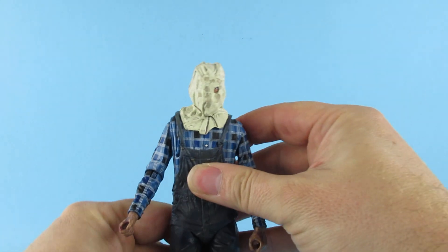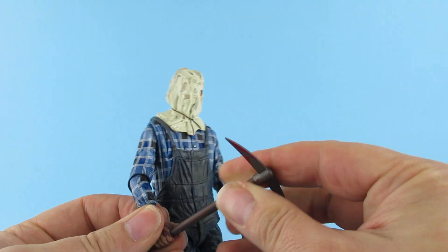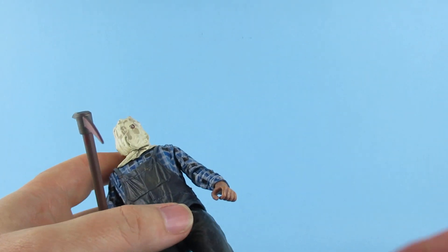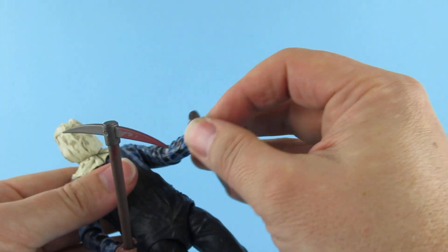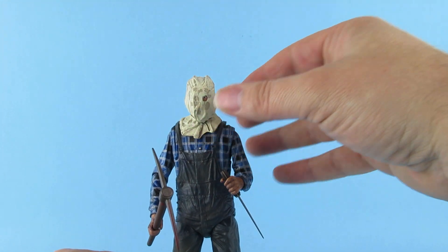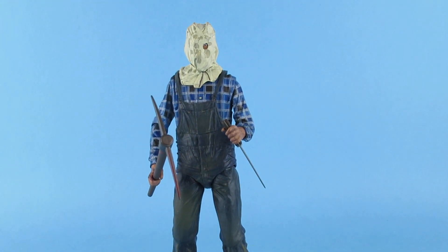Somebody's going to try and pull that head! All right, there we go. So there he is — we're going to give him that weapon in that hand, like so. I think he's going to join the rest of the crew, just like that.